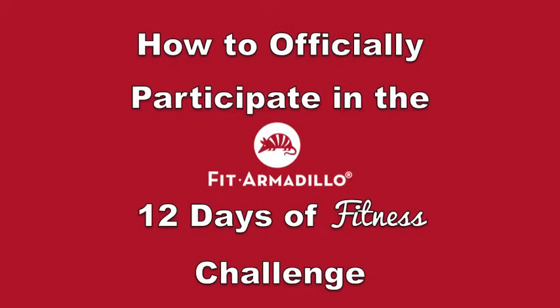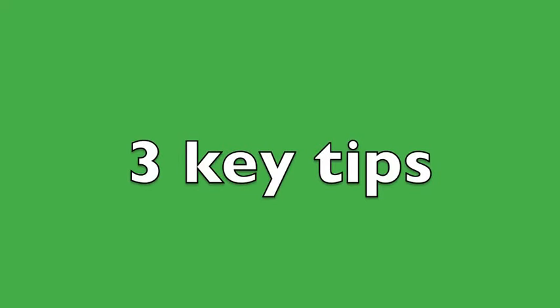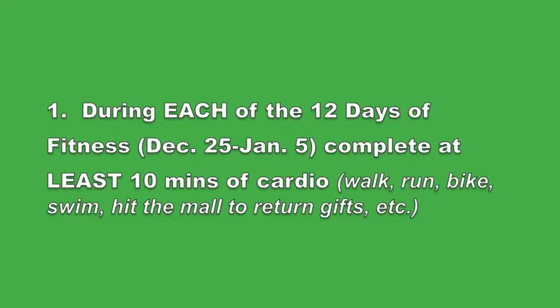Just a few key tips on how to officially participate in the challenge so that you have the best chance of winning that awesome prize of a one-on-one session with one of our trainers. Tip number one is to make sure you participate — log at least 10 minutes of cardio every day during the challenge.